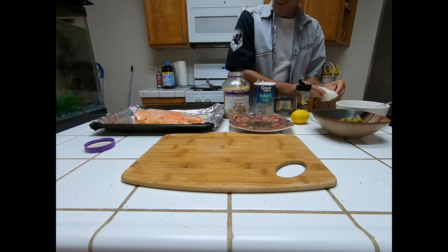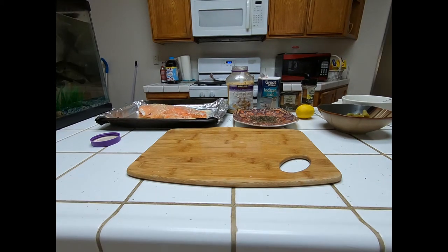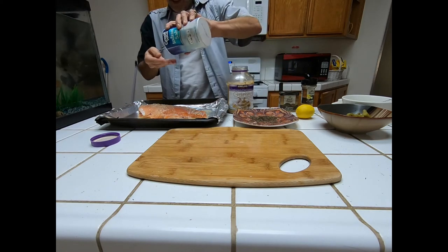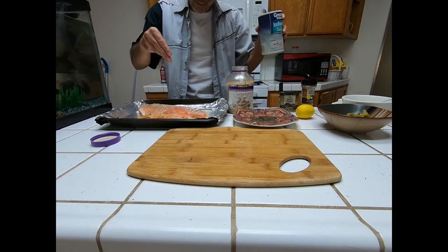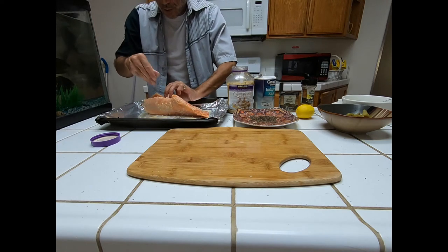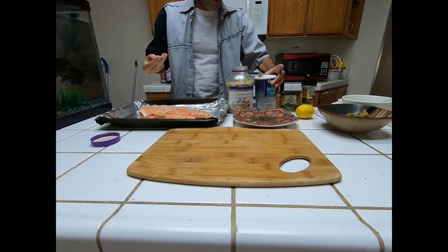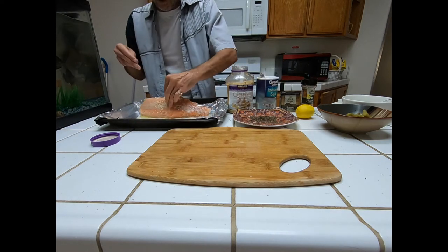Now we're going to get some salt on it. I usually pour it into my hand to help judge how much I'm putting on. Everything goes inside as well, a little bit on the underside too. Be careful — you might not want to over-salt it.